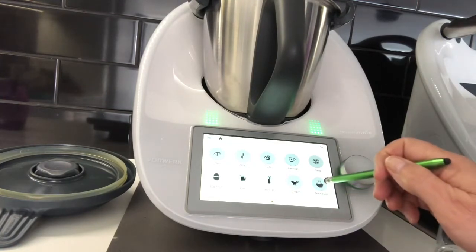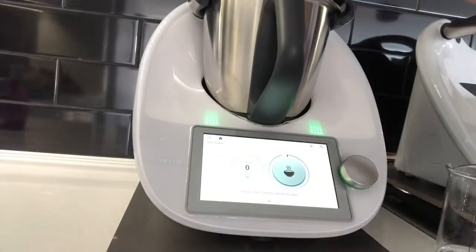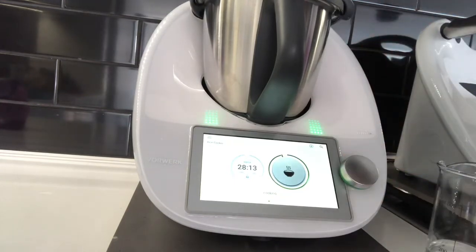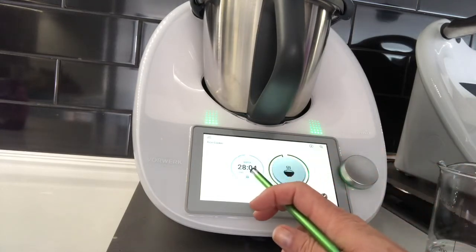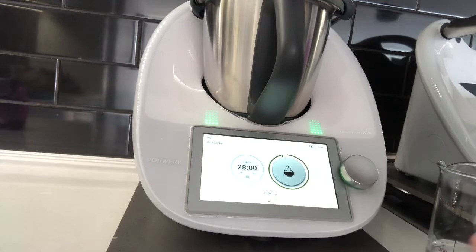Down at the bottom we have the rice cooking function. Bring that up, put the lid on top, and turn the speed selector to start. It's still detecting how much rice and water we've weighed in, and depending on that it will calculate the cooking time. At the moment it says approximately 28 minutes, but this will change in a couple of moments.